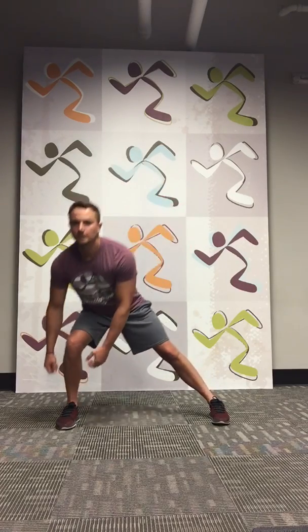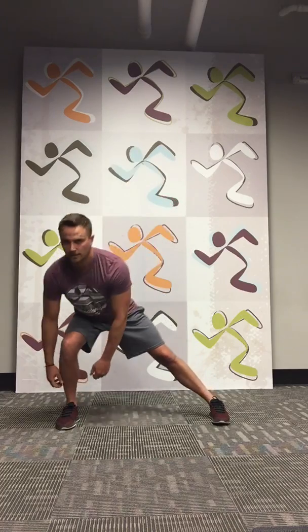All right, Round 2. We're going to start with the left leg. Do 10. 1, 2, 3, 4, 5, 6, 7, 8, 9, and 10. Other side — we'll go a little faster each round. 1, 2, 3, 4, 5, 6, 7, 8, 9, 10. Good job guys.